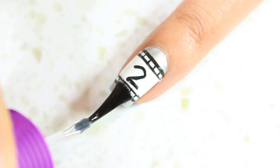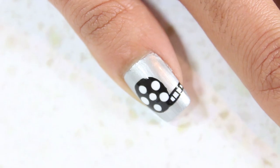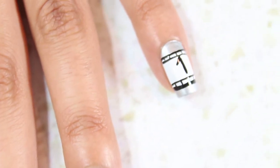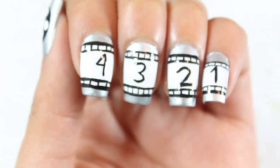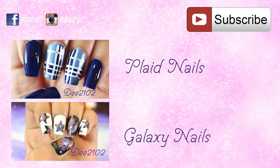Let your nails dry and then add a top coat to seal in your designs. Thanks so much for watching! I love seeing your recreations, so if you decide to recreate this look, please don't forget to tag me. Let me know in the comments if you'll be watching the Oscars — my favorite part is watching the red carpet specials. What about you? I'll see you next week, bye!